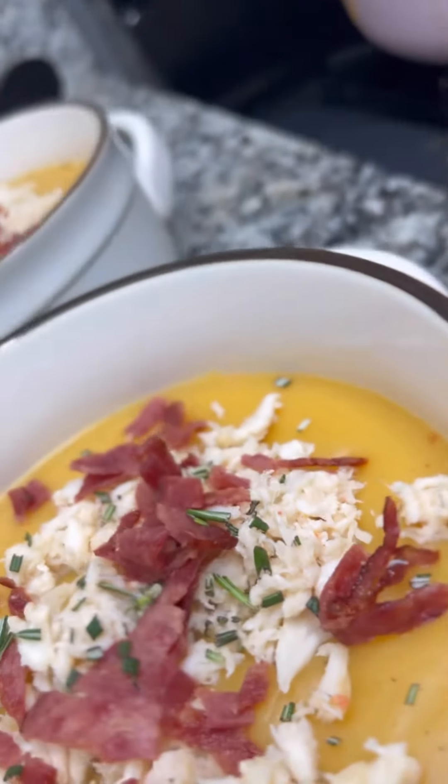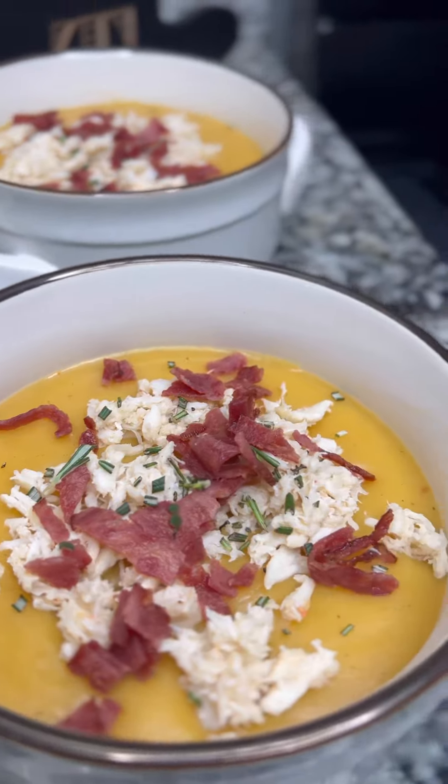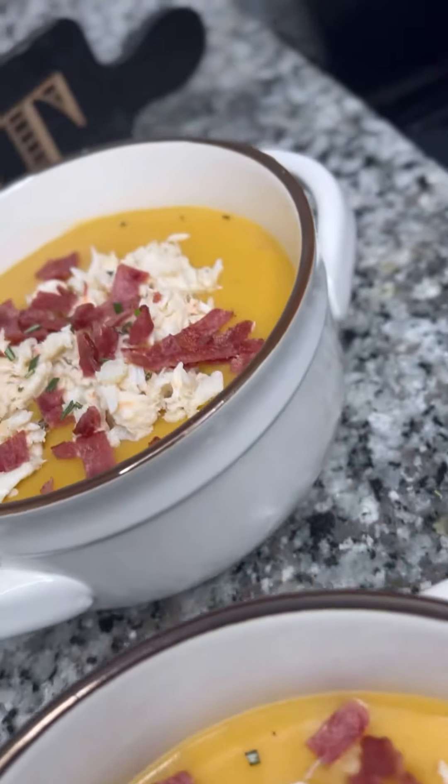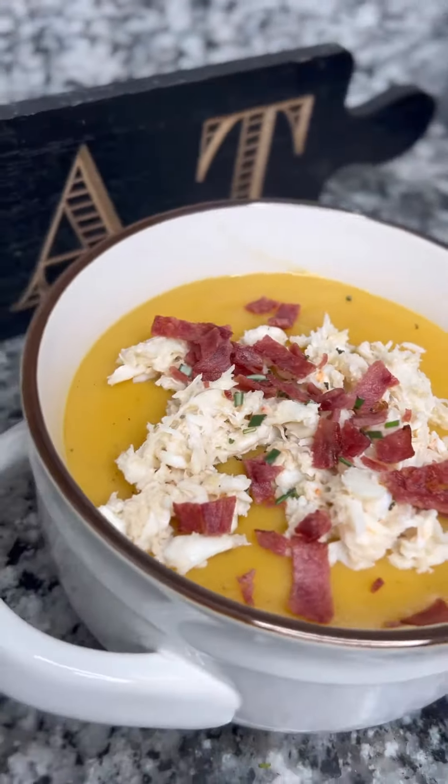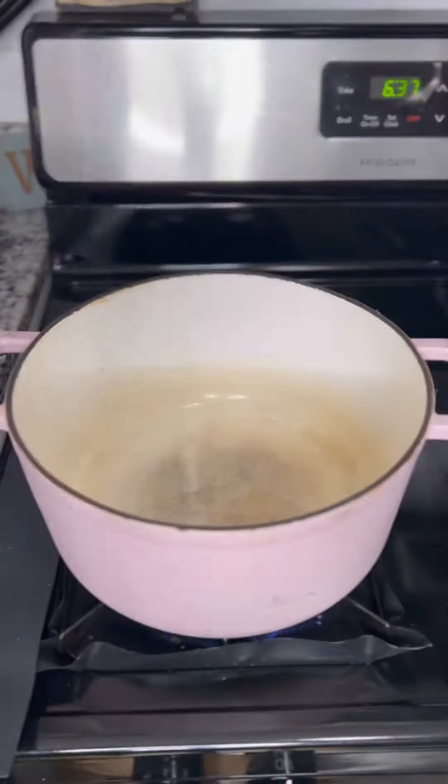Chef Z here sending you some chef kisses. Thanks for checking back into my channel. On this video I'm going to be showing you how to make a potato vegetable soup, and I added lump crab meat and turkey bacon on the top. Let's get started.